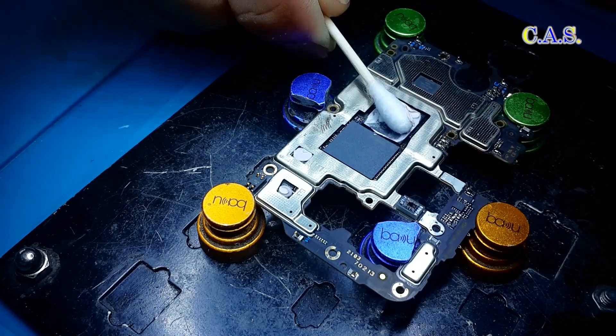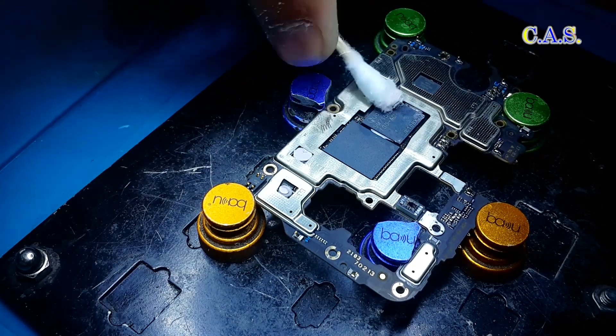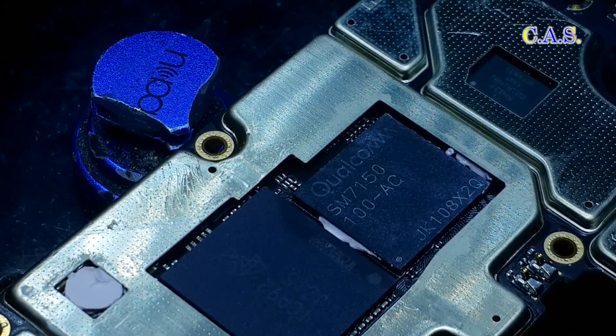Next, use a cotton swab to remove the heat-conducting substance from the processor. It looks like thermal paste. This phone has a Qualcomm SM7150 processor.